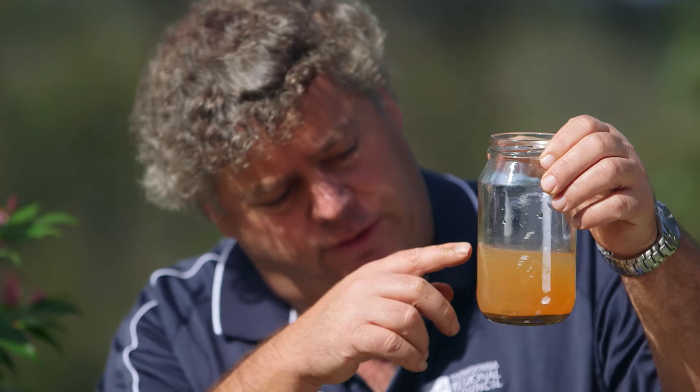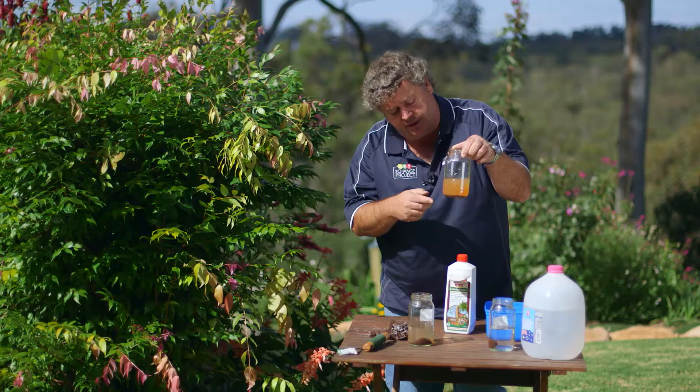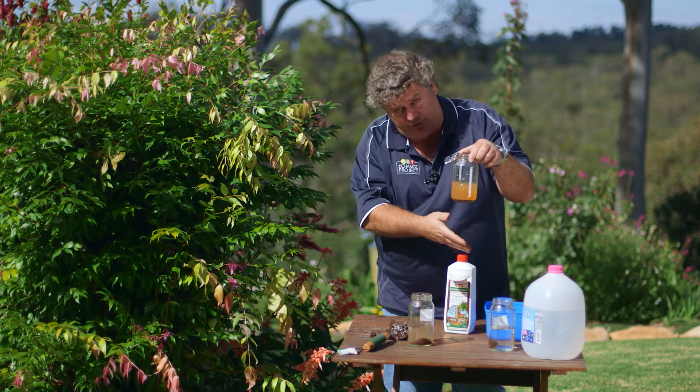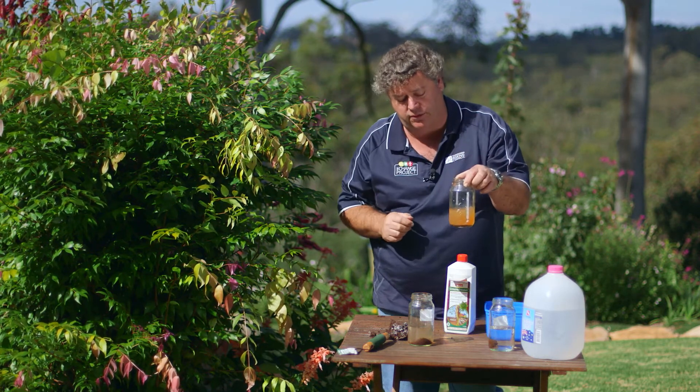This is another soil sample that we did 24 hours ago, and as you can see it's really quite cloudy — a lot of suspended solids in here. So it's worthwhile in this case to add the gypsum. It will bind together those clay particles that are floating around in here and help to improve your soil structure.